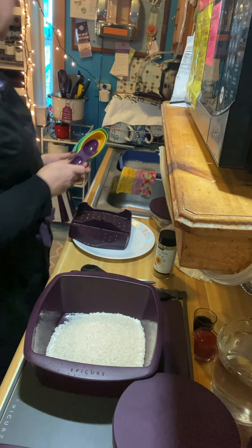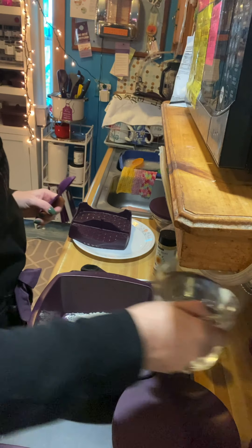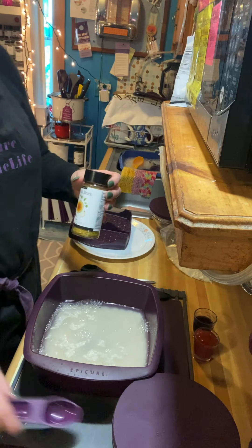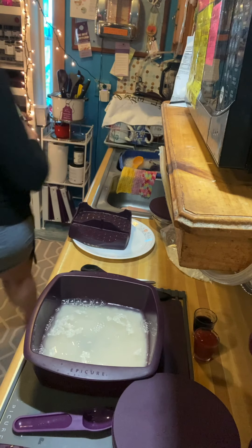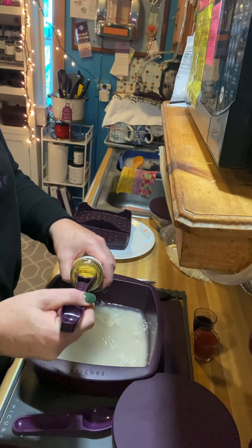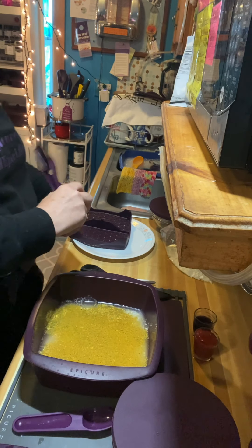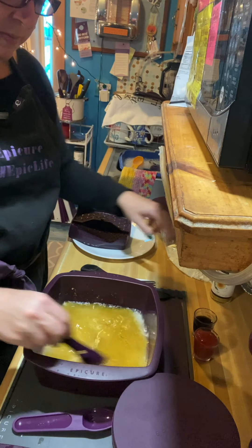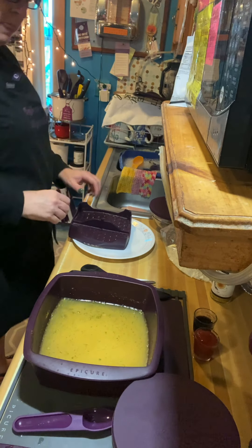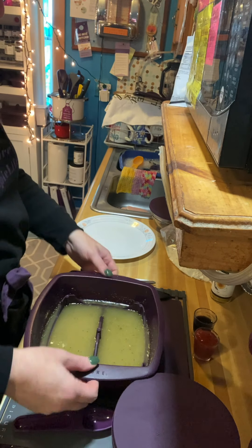I already pre-measured my two cups of rice and four cups of water. I always use a broth — today I'm going to use the Nourish Broth to add a little flavor to my rice. I'm going to use my four-in-one measuring spoon from Epicure — just one tablespoon of the Nourish Broth. I'll stir that into my rice and water, then take my trivet and put it upside down on top of the rice to keep it from boiling over.